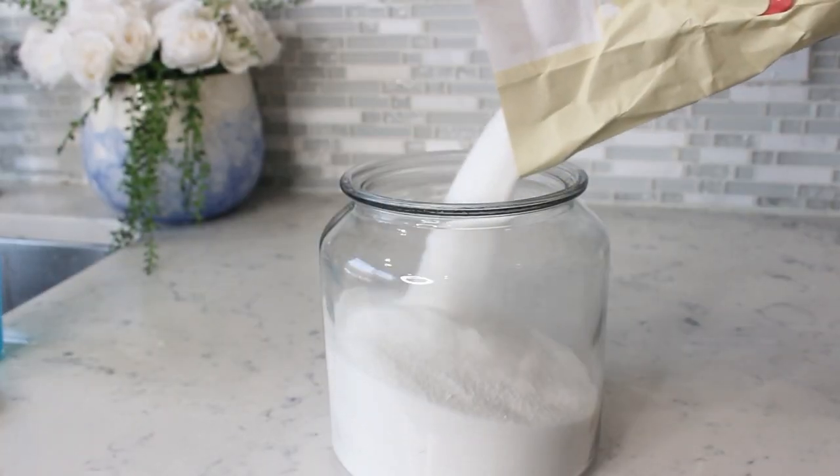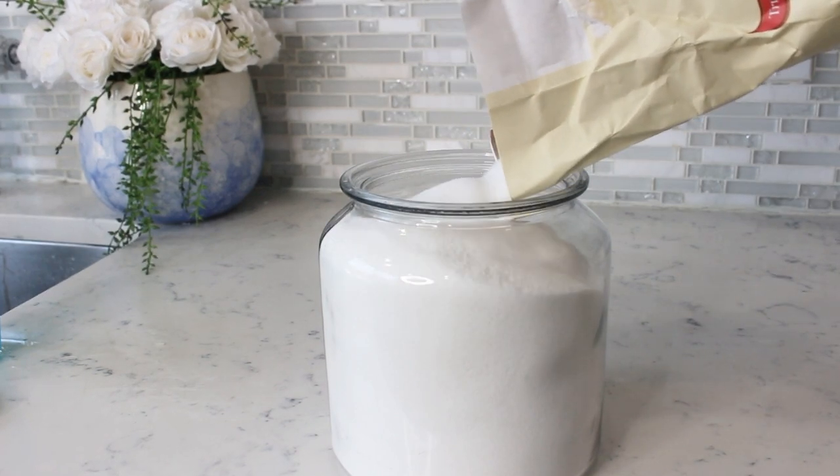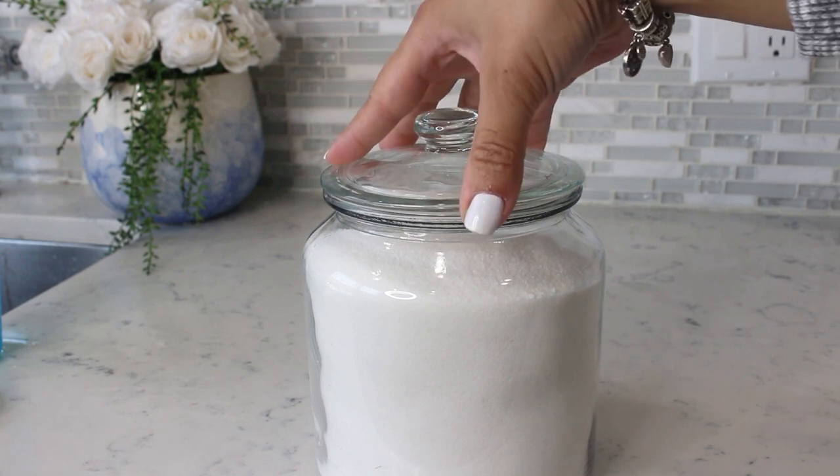I hope you get ideas from this to organize your pantry. Since I'm using glass containers, I decided to put them up high away from my girls. These ones are from IKEA.